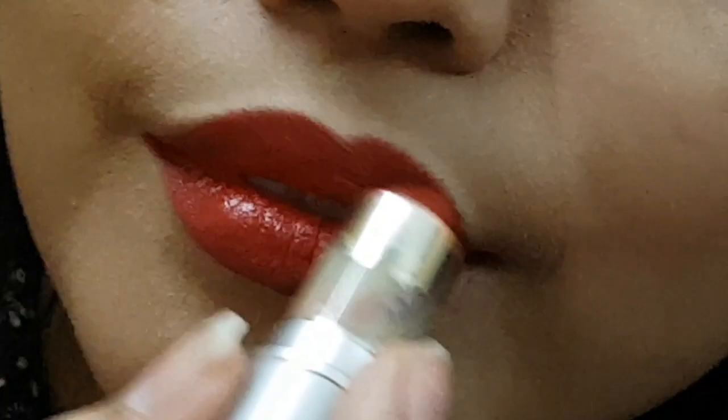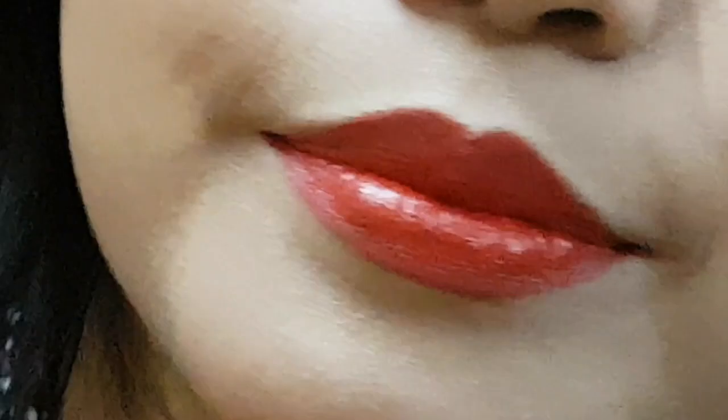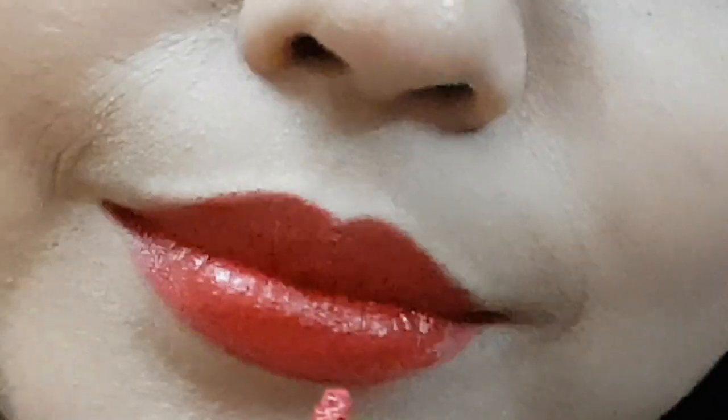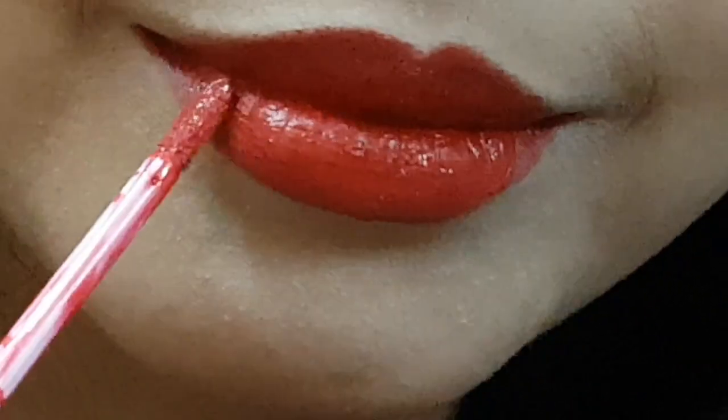And how to make ombre lips. Let's start! First of all, as you can see, I have used a lip pencil so that the application will be neat and clean. After that I applied red lipstick.